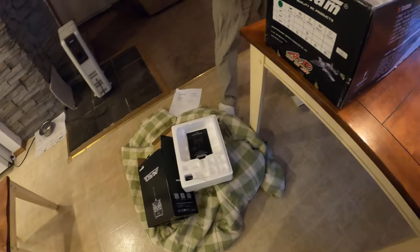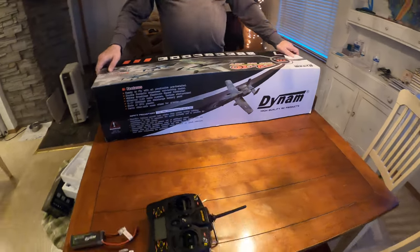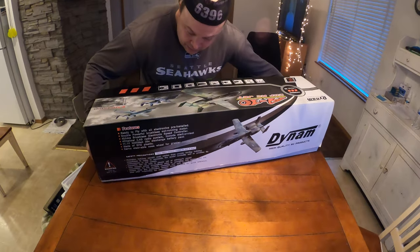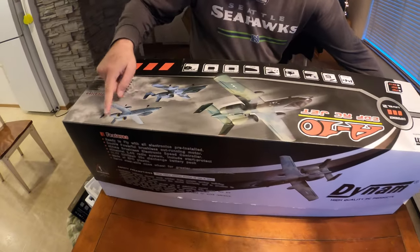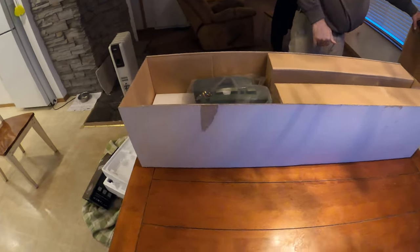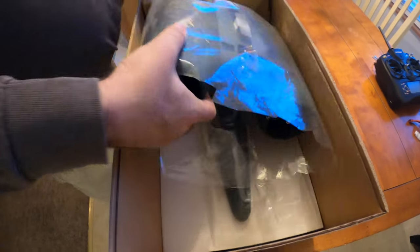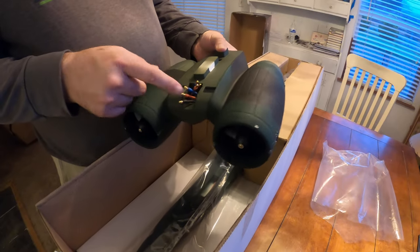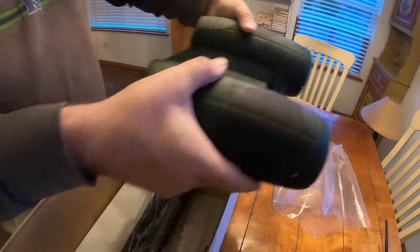Now let's open the box, guys. I've only opened this once in the past couple of years. I wish I had a garage or a big shop so I could put it together and have somebody help me do it. I think it's the green camouflage one. And here it is — the electronic speed control goes to these, it's got the two motors. There's the ducted fan units right there. Two brushless motors.